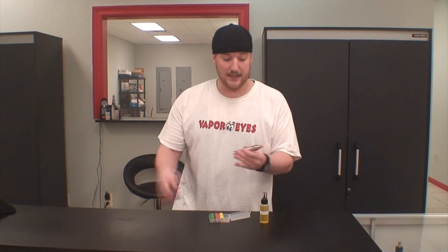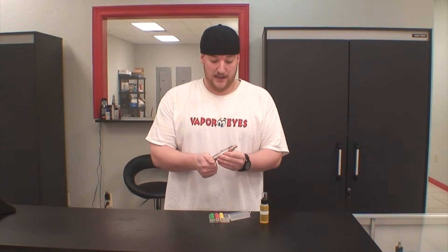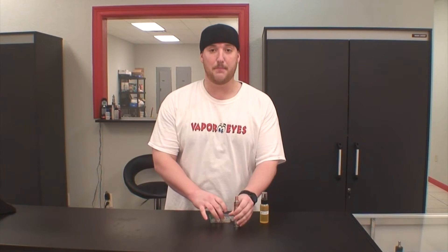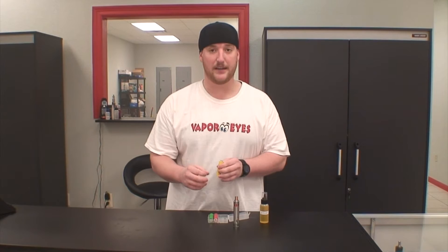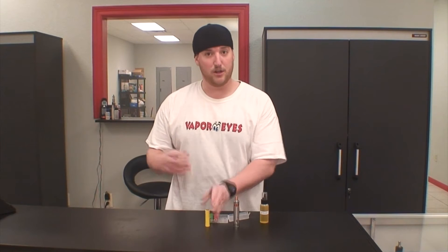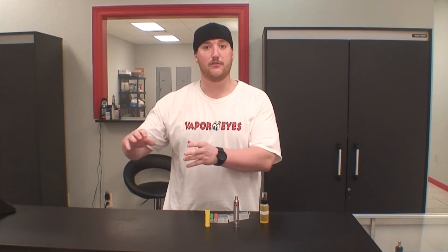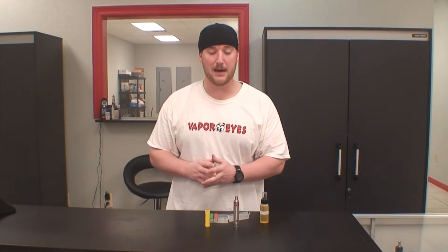The mechanical mod itself is actually a really simple device. It's basically a hollow tube made out of metal, and its job is to take the power from the battery and push it to the build deck. With a good mod, you have very little voltage drop losing on the way to the build deck from the battery.